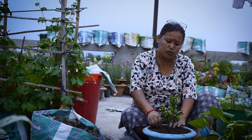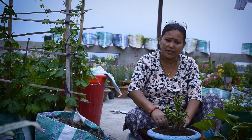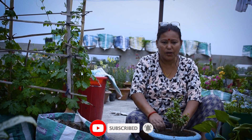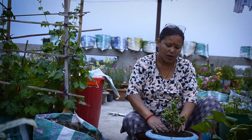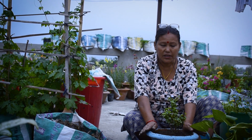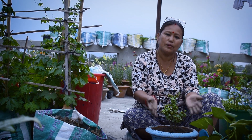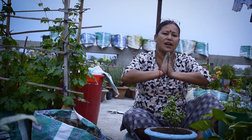If you like, don't forget to subscribe to my channel. Please like and share. Thank you so much for joining us, and we will be happy to share this with you. Namaskar, bye-bye.